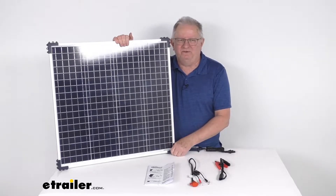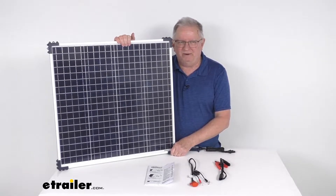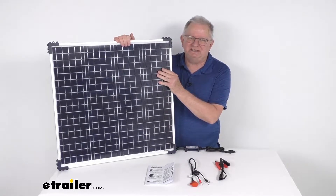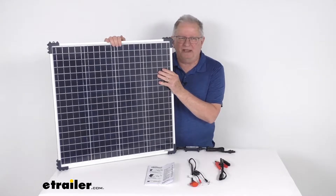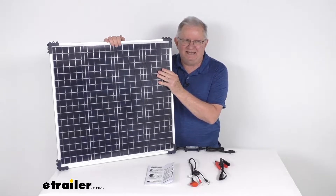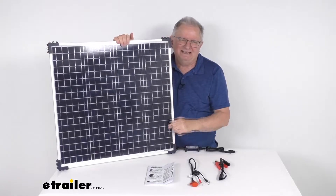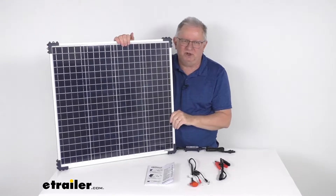The battery types this will support are flooded, AGM, and gel batteries. This is a permanent mount solar charging system, so it'll let you mount the solar panel where you need it for maximum sunlight. On each corner it has large mounting brackets that you can put your screws through to install it.